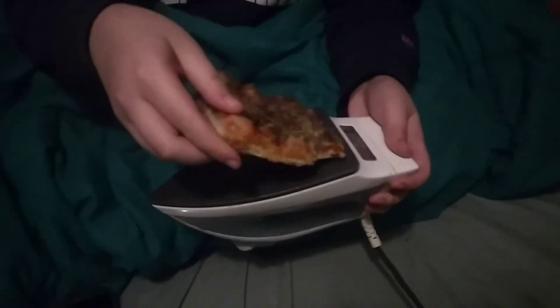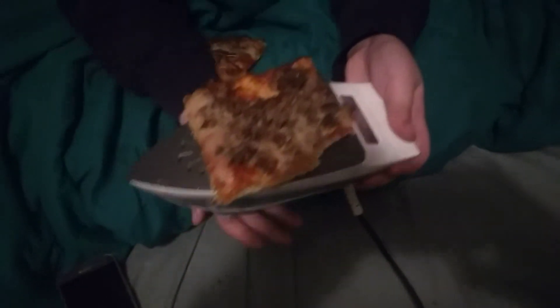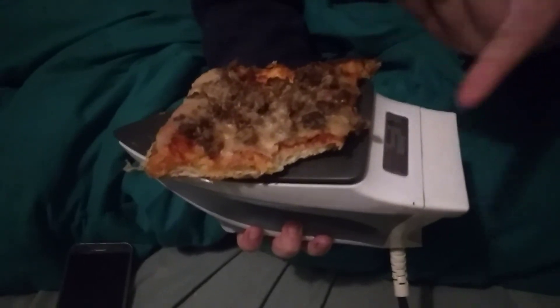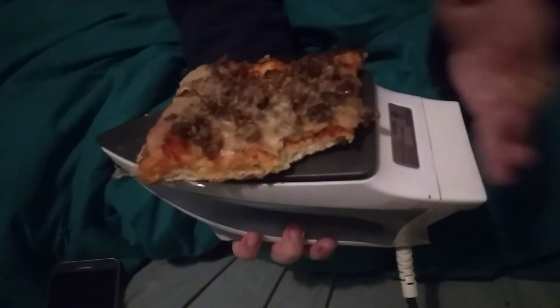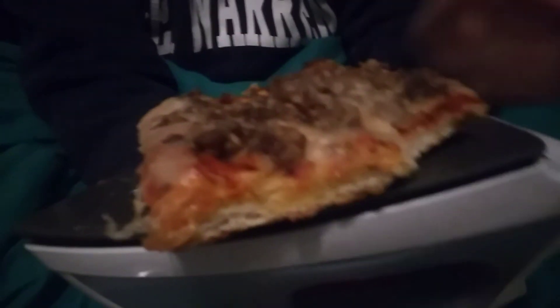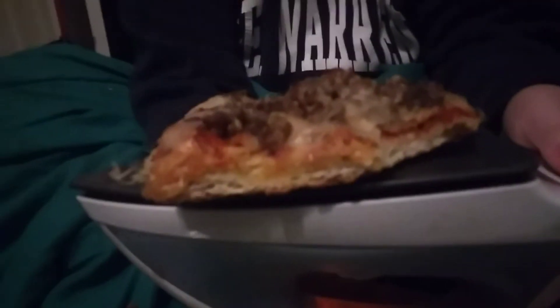So we're going to place it on the iron like so. Make sure it's evenly placed. Give it about a good two minutes to start out with. It's like your stove, really — just wait because it's hot like a stove.